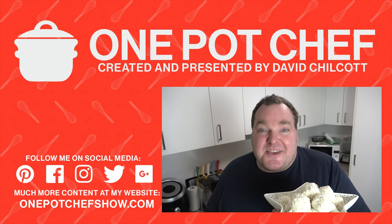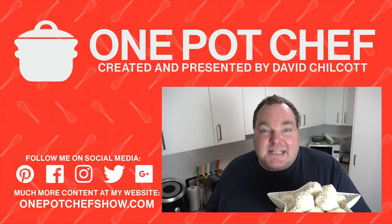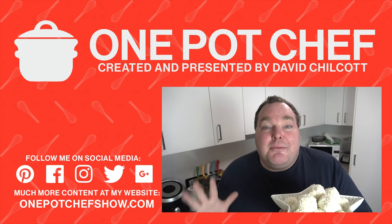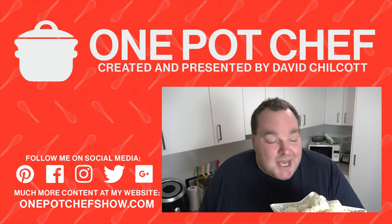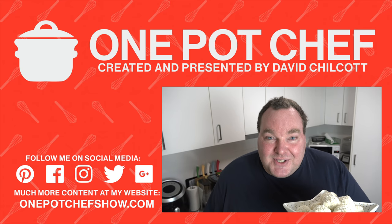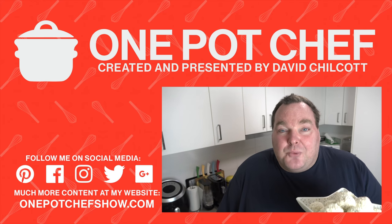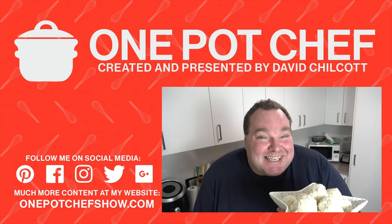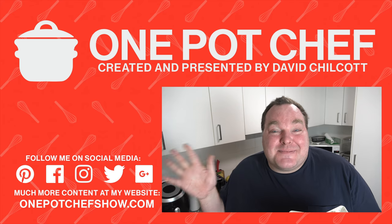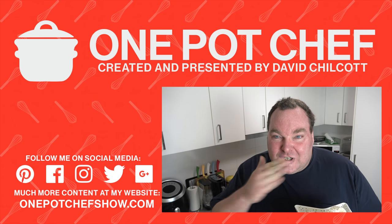I just wanted to take a moment to say thank you to everyone who's followed me and supported me this year on the OnePotChefShow channel here on YouTube. It's been an amazing year — we've had ups, we've had downs, we've had weird stuff coming in from the left that no one saw coming. But one way or the other, I've had an amazing year and so much fun sharing my recipes with you guys. I look forward to doing much more of that in the new year. I'm going to be taking a week or two off over the Christmas break and then I'll be back early in January with more fun and frivolity here in the kitchen. Merry Christmas, Happy Holidays, and I hope you have a fun, safe and enjoyable holiday period. Lots of love to you all — see you guys later.